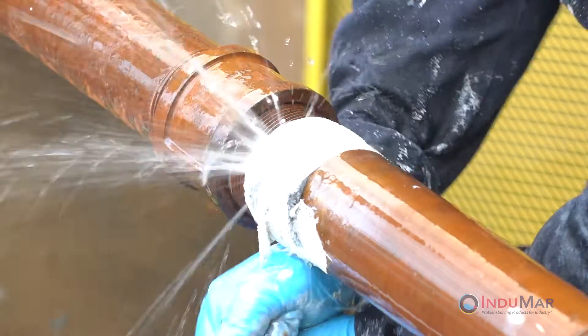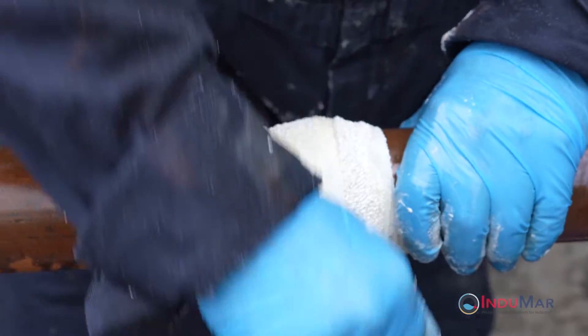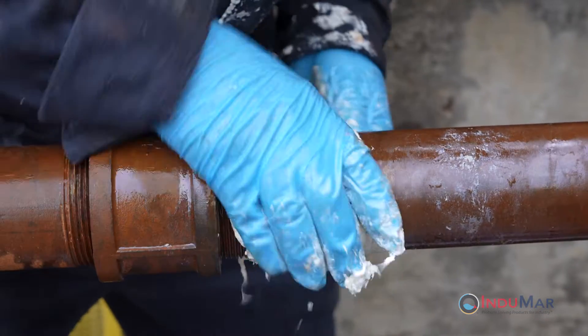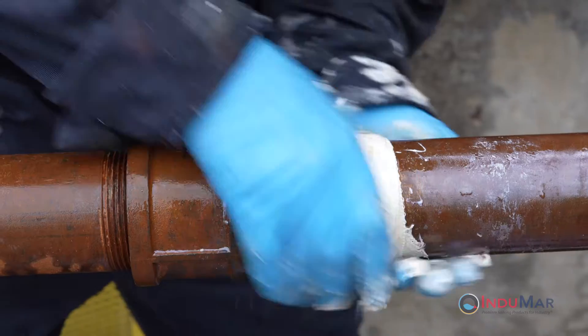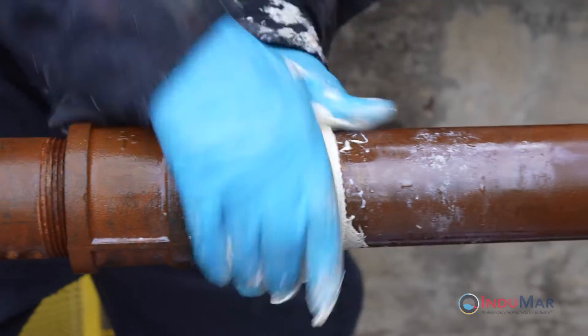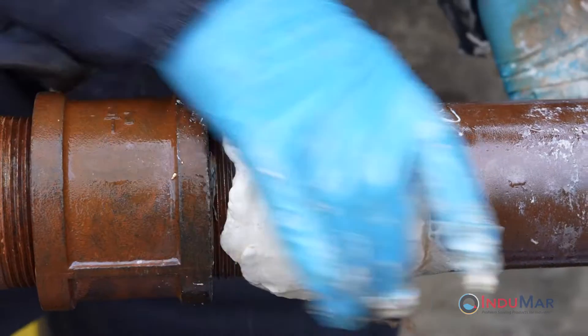The goal of this approach is to apply maximum compression. Complete the wrap using the entire roll, building the tape on top of itself. Finish the installation by immediately re-wetting your gloves and compressing the expanding resins back into the repair wrap. Continue polishing the resins until they are no longer sticky and the resin can no longer be compressed. Keep your hands moving and re-wet your gloves as often as necessary to keep the resins from sticking.